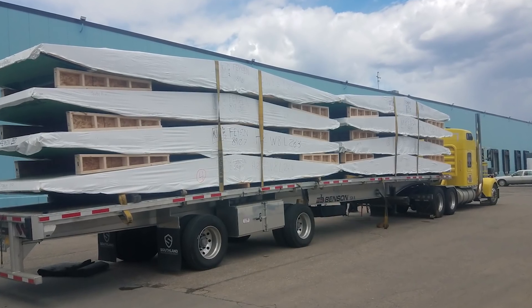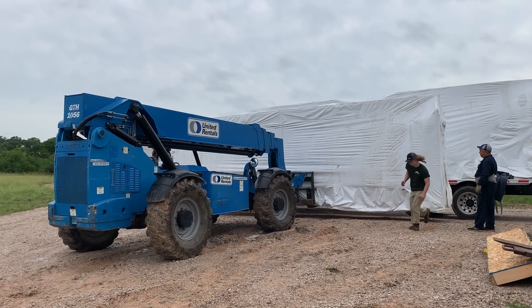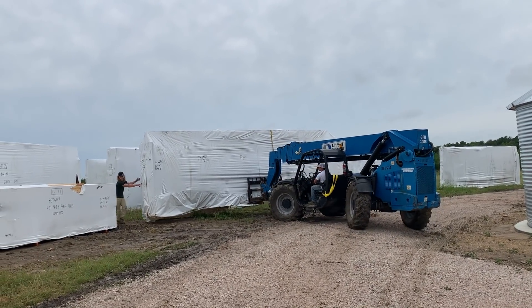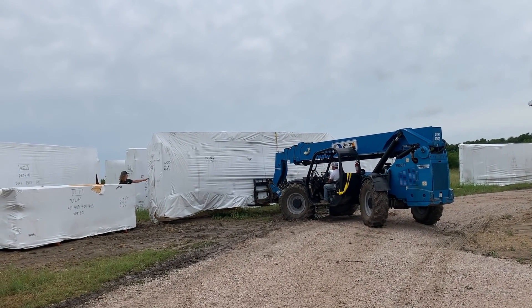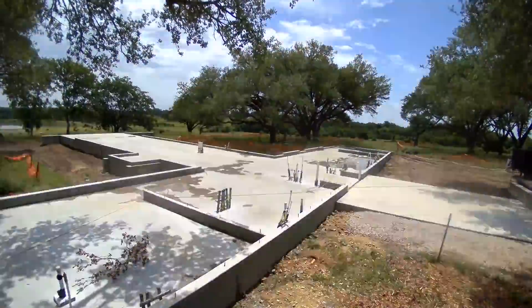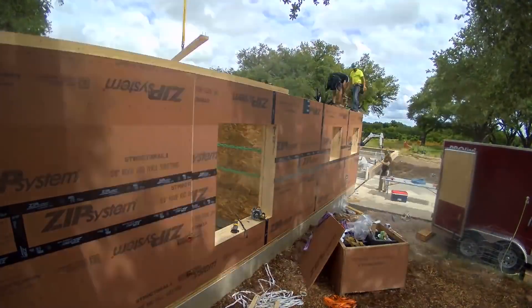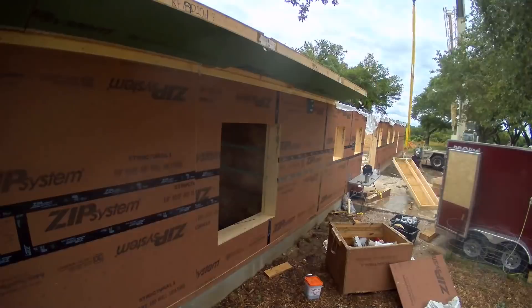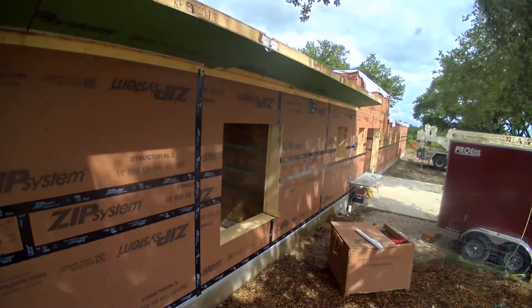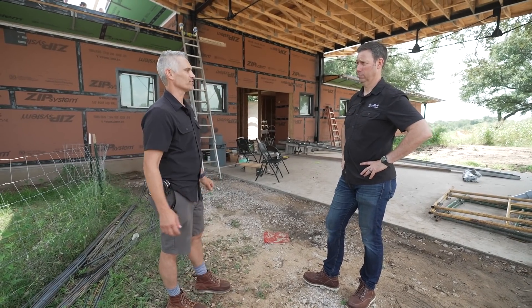Yeah, that's right. It is a panelized system, so they do come in sections. Each panel wall assembly consists of a 5/8-inch sheet of ZIP on the outside. The structural members in between are 9-1/2-inch I-studs — what we'd use for floor joists sometimes. And then on the inside is a layer of 7/16ths OSB. The cavity fill is dense-packed cellulose. So in the walls, we've got nine inches plus of cellulose. What's our R-value roughly? Roughly R-36.